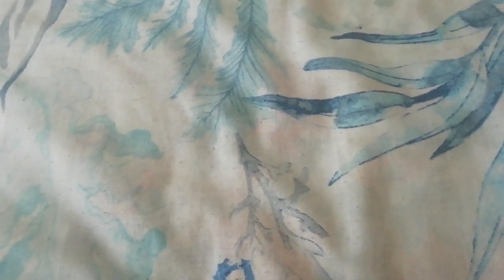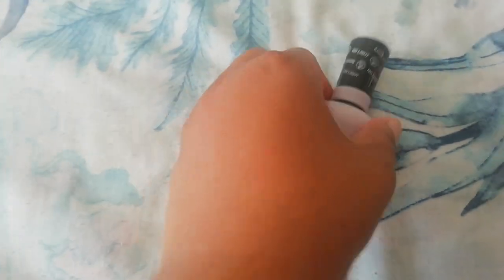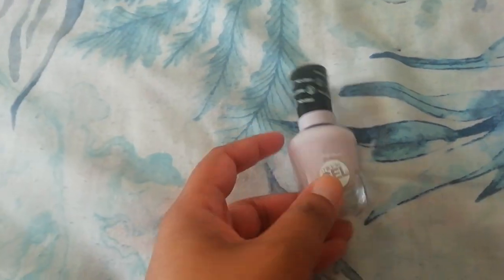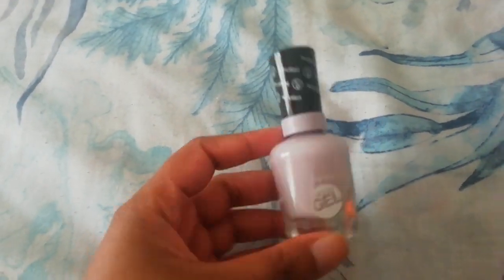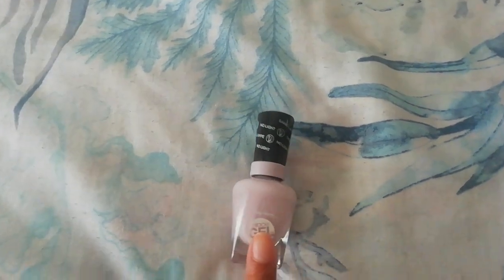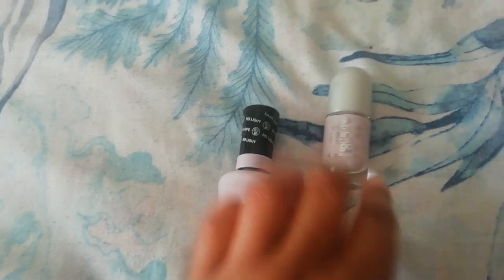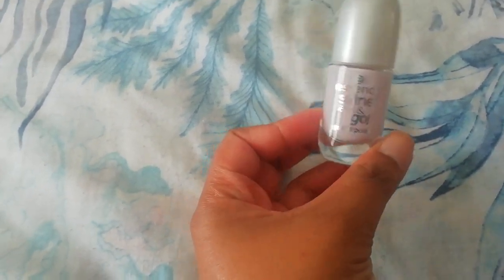I have a polish carried over from last year's Project Polish 2022, and it is called 'All Chalked Up' by Sunny Hansen. It's a beautiful analog shade, but the brush broke off on the wand, so I transferred it over into this bottle. This is the polish bottle that I'm actually working from.